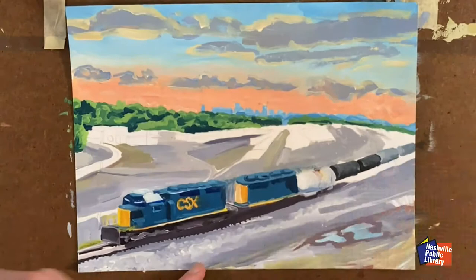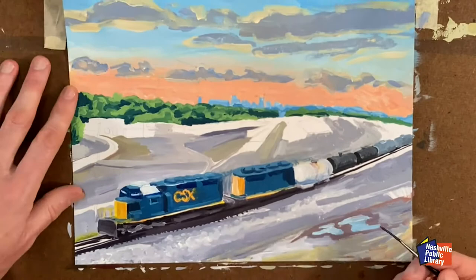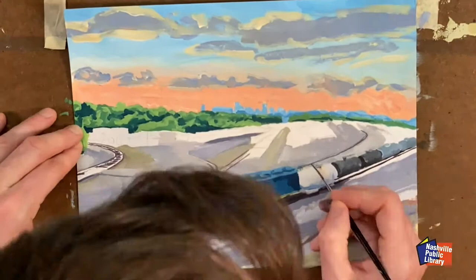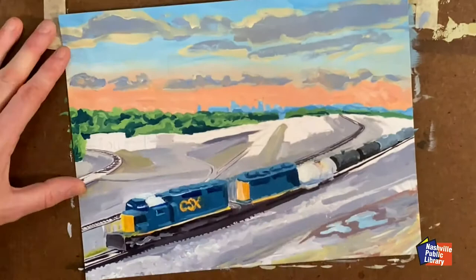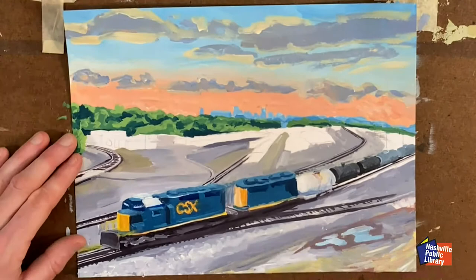Acrylic paint blends well and dries fast, so once I mix a color, I try to apply most of it before it dries. When working in oil paint, though, you can take a more relaxed approach because of the extended drying time. However, I would not be able to hold the painting in place with my fingers on a wet oil painting without ruining the surface and getting my fingers messy — so both media have pros and cons. If I'm doing an oil painting, I typically have an easel, which keeps it in place and oriented vertically.